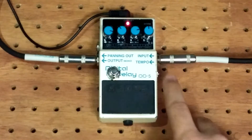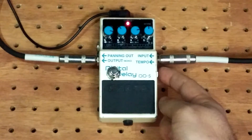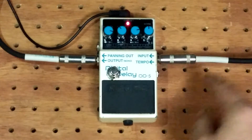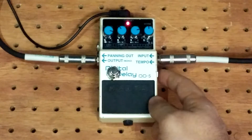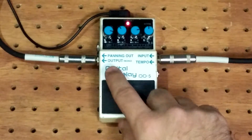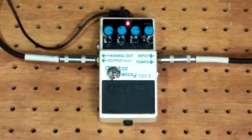Also with this mod, I believe you can still use the tap tempo jack. Having the switch on there does not disable the jack, so I believe you can still use both in case you need to run a remote. I'm just going to set it for a faster tempo real quick and now we can hear the difference.